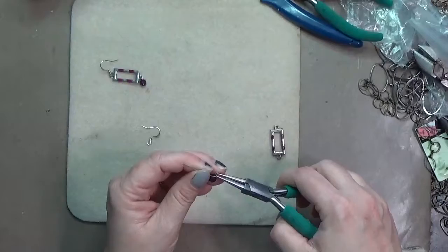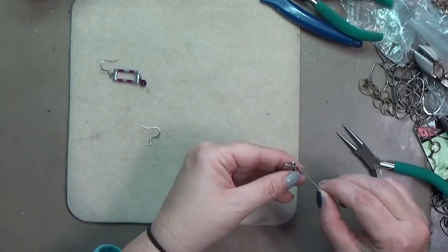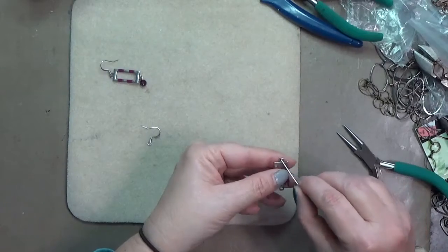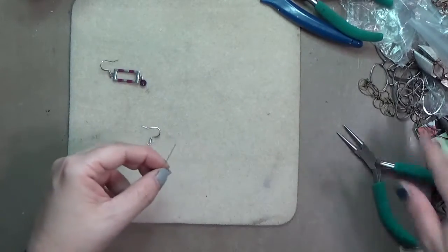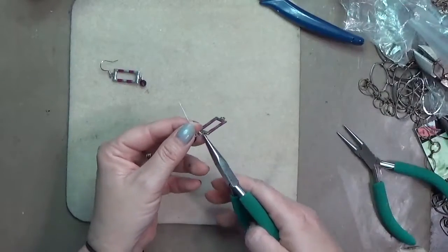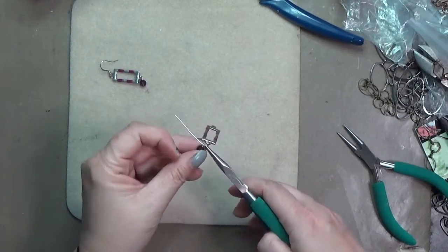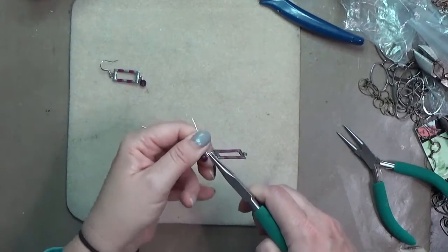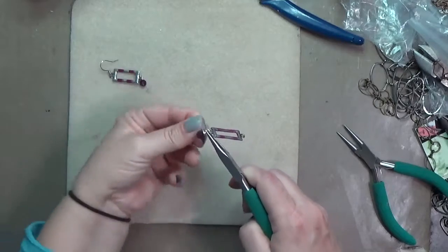I opened that loop just a little bit so I can slide it onto one of the loops at the bottom, and then I'm going to use my chain nose pliers to close that loop and then wrap it around the stem of that head pin. For me it takes about three wraps — goes pretty quickly.